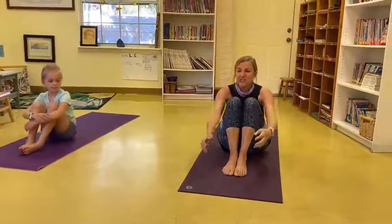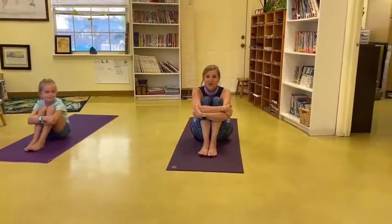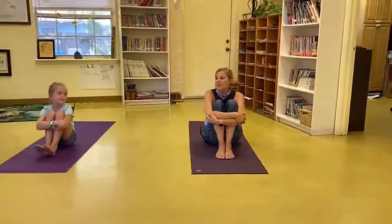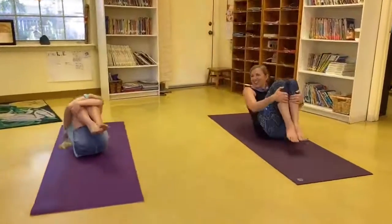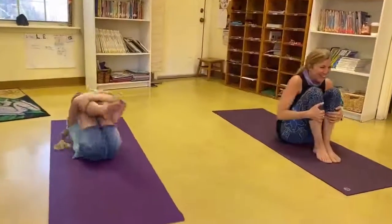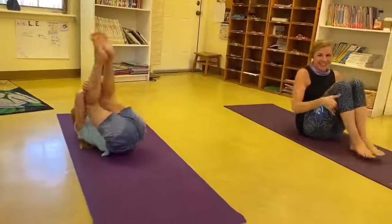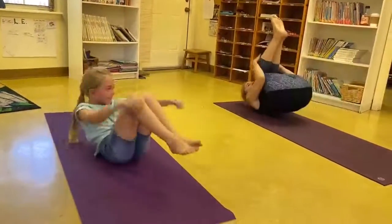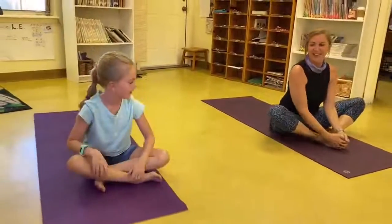Now bring your knees into your chest and hug yourself — give yourself a big hug. We're going to rock and roll. Ready? Roll it up, hug those legs in. Rock and roll, maybe you touch your toes. And come back up to butterfly legs.